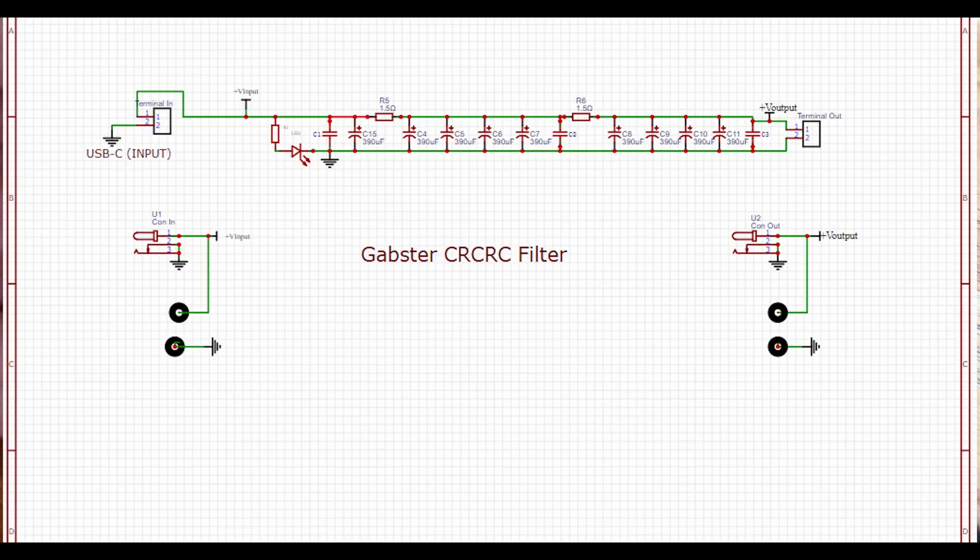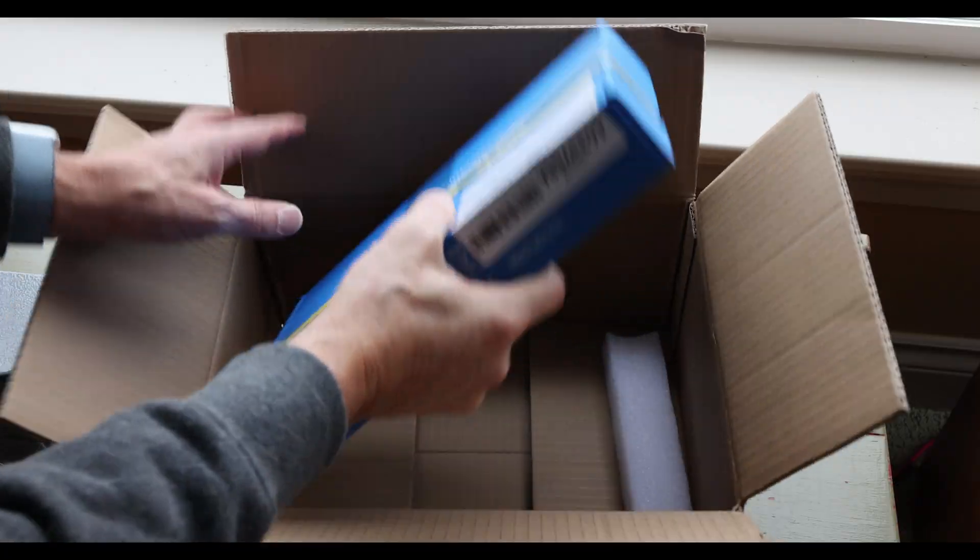If you're interested in designing your own CRC filter, you can log into my Patreon for as little as one dollar and access the Gerber files for my original CRC filter. It's not as fancy as the newer ones, but gives you an idea how to design it yourself. Just add a bunch of capacitors, adjust the board size, and make it your own.